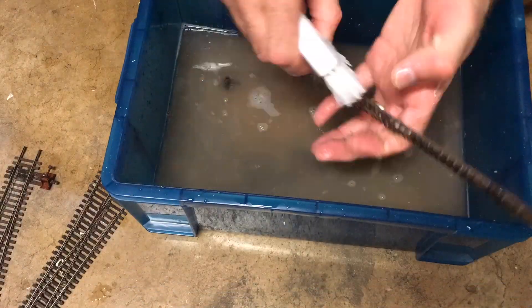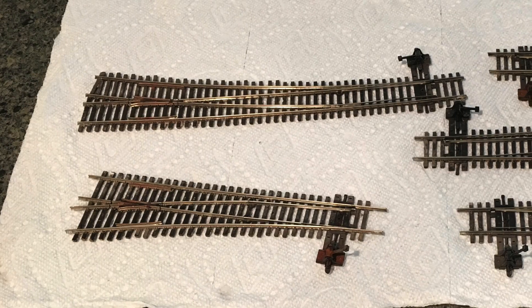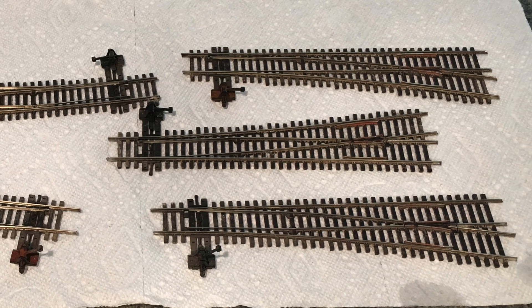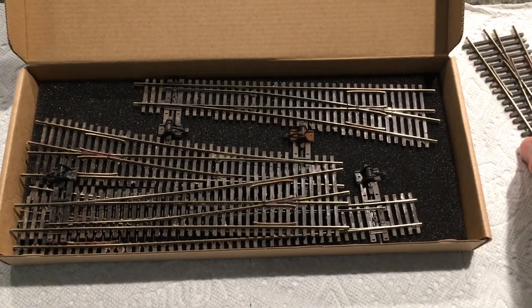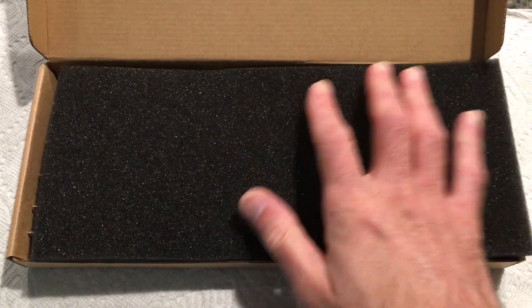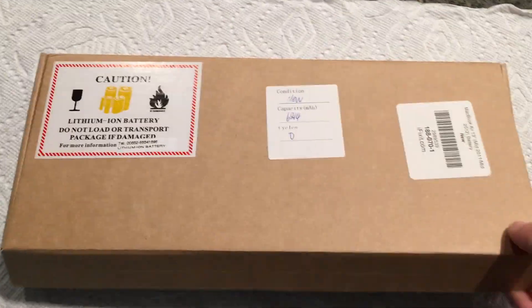Once things were fully cleaned, I went ahead and let them dry for a few days on some paper towels, making sure all the moisture was fully dried up before storing them. Then I used an old box that originally contained a laptop battery — it had some nice padding in there — so I just arranged the turnouts in there nicely, put the padding on top, closed the box, and labeled it. Now these turnouts are ready to use on a future layout project.